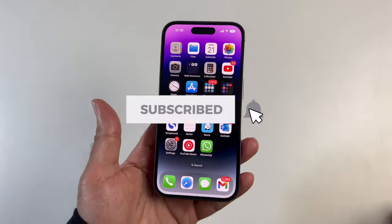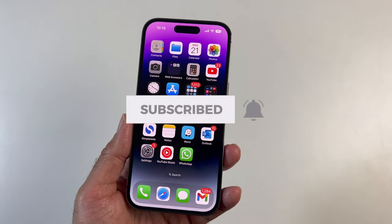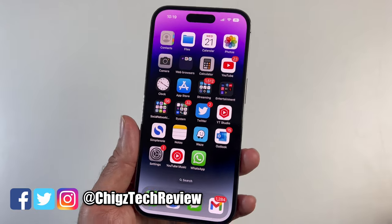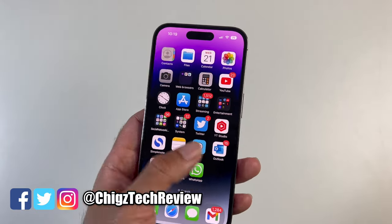I've been using this iPhone 14 Pro every day as my daily driver and I absolutely love it so far. My full review is coming soon so stay tuned. Thank you so much for watching and I'll catch you all in the next one.